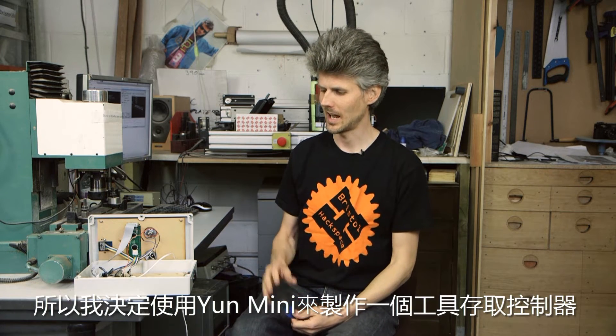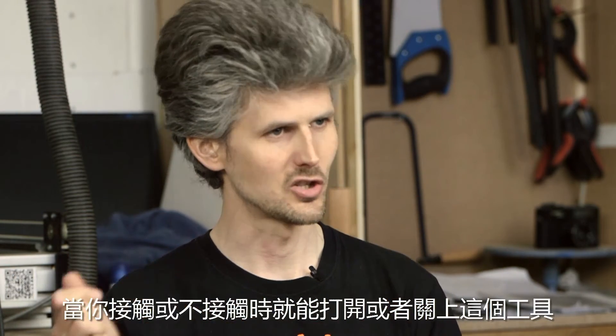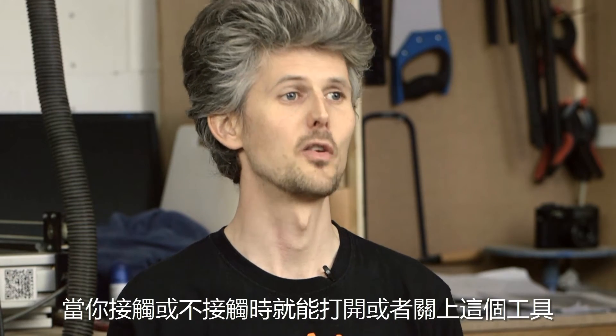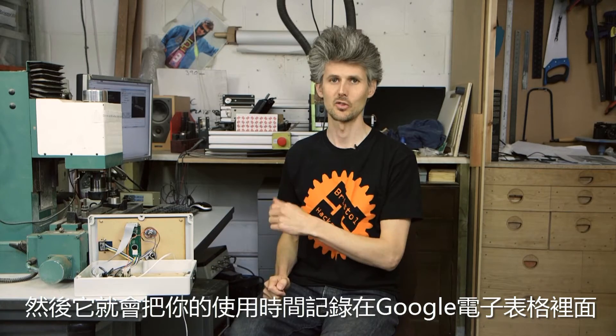So I decided to make a tool access controller utilising the Yun Mini using an RFID tag like this, so that when you touch in or touch out you can turn on and off a tool, but only if you're inducted. And then it logs your usage hours to a Google spreadsheet.